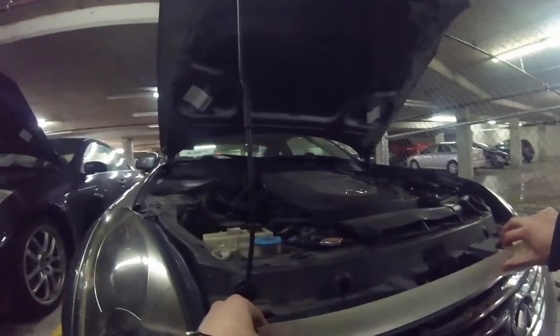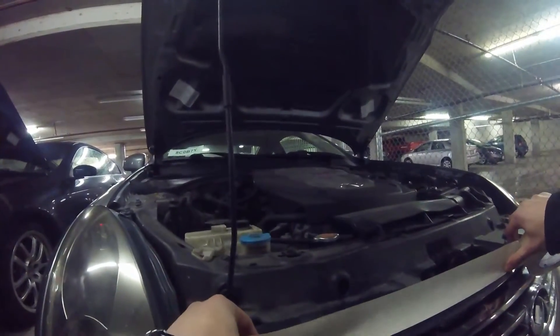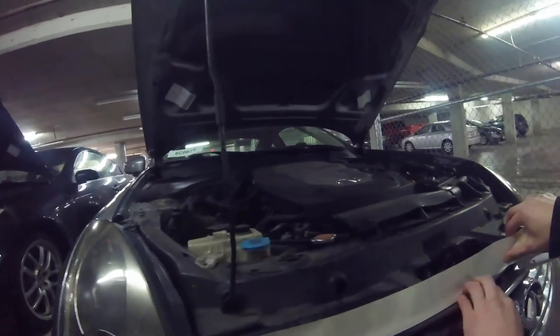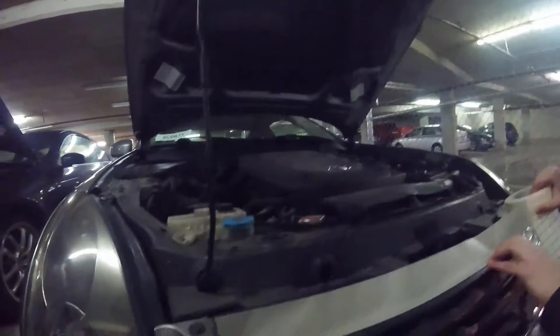The first thing we're gonna do is mask it off with some tape. You can use any type of tape because we don't want to get plastic all over the bumper and other places, so we're just gonna cover it up. Even though PlastiDip peels off, this is gonna make our job a little easier.